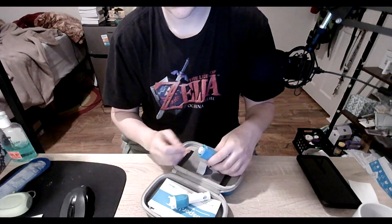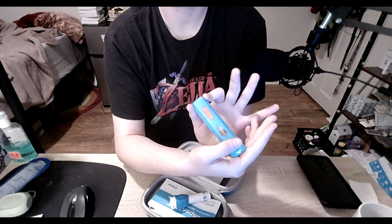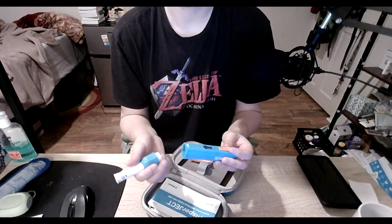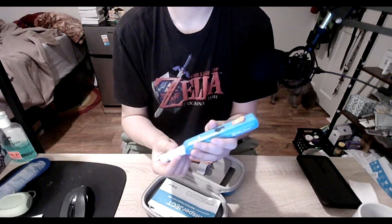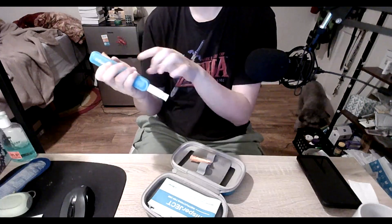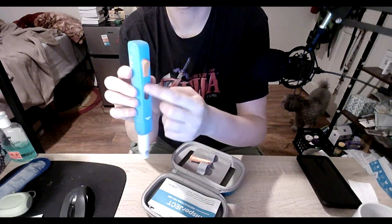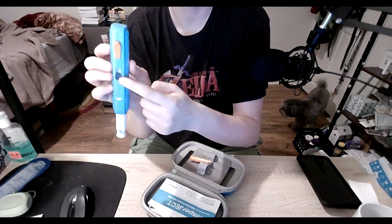So for this, you set this in there. You put the medication in here. You align this up until you hear a click. Then make sure that this doesn't have the green arrow in anymore, and you should be able to see part of the syringe in here.